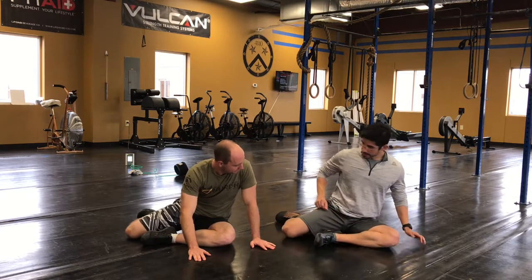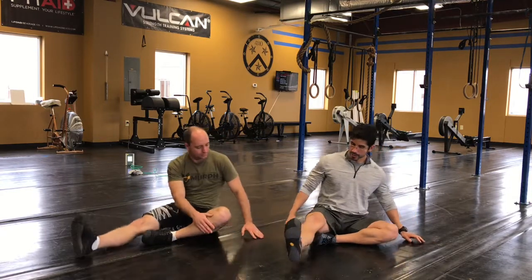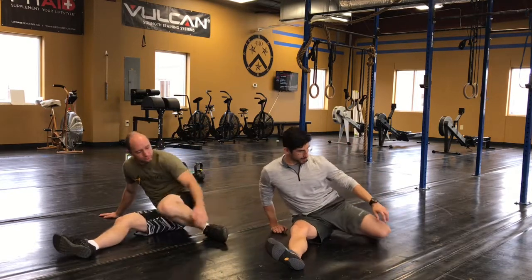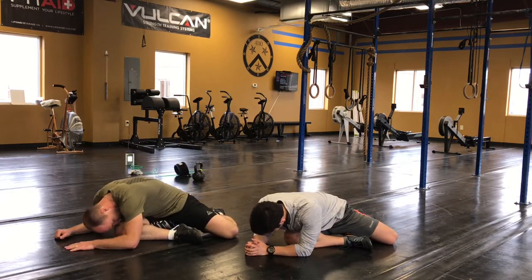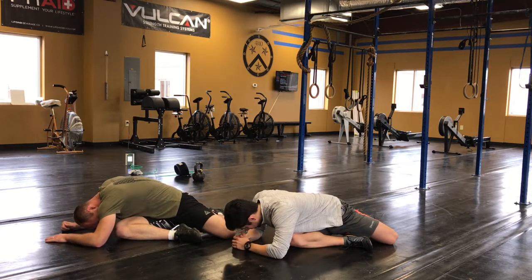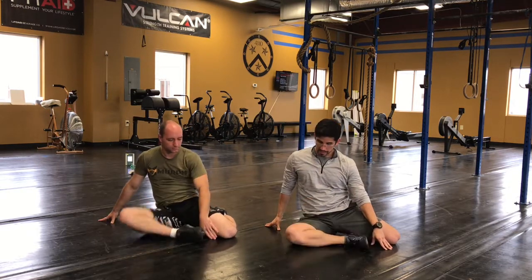Now we're going to combine these two motions together. I'm going to take this back hip, pick it up, swing it around in front of me, externally rotate it, bring it down. Now I'm going to take this leg, bring it up, and bring it behind me. Then do the same thing with the front leg. Repeat the same process — working on mobility on each hip, going the other way, leaning back a little bit. Each of these is typically about 10 seconds. Do about 10 reps of just picking the hip up.